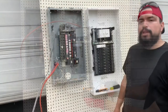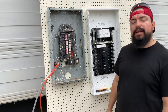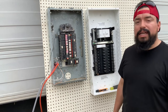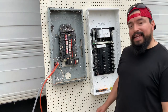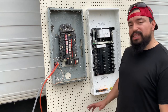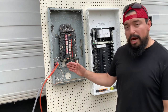I've transferred the power from the Leviton panel to the Federal Pacific panel. To give you some specs on this unit, it is 37 years old. It came out of a house in Forney, Texas, zip code 75126. I'm going to test each 20 amp circuit in this panel — that's the lowest breaker size in this unit. It's being fed by a three-wire system.